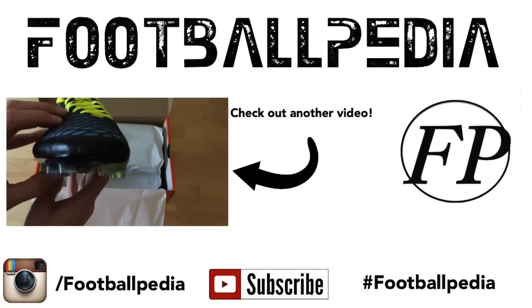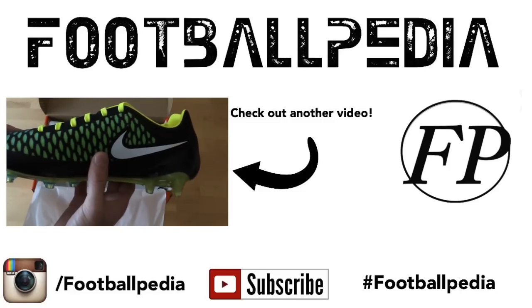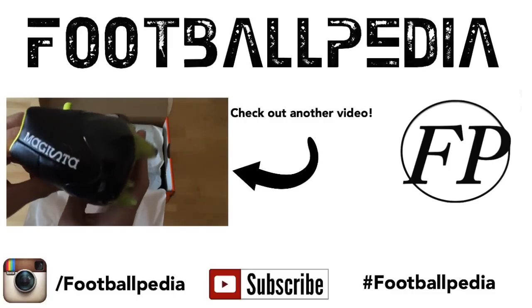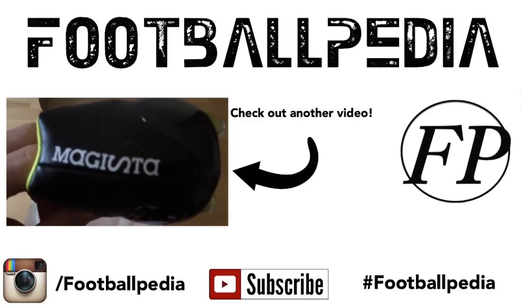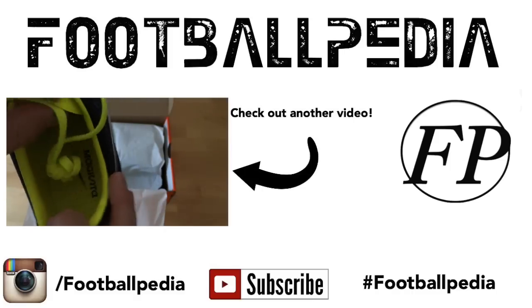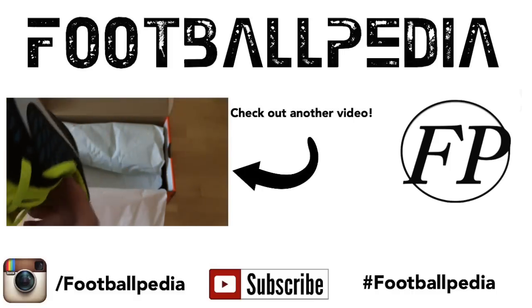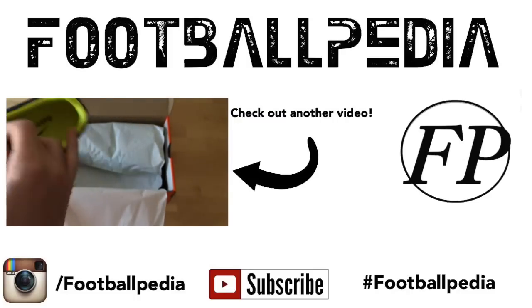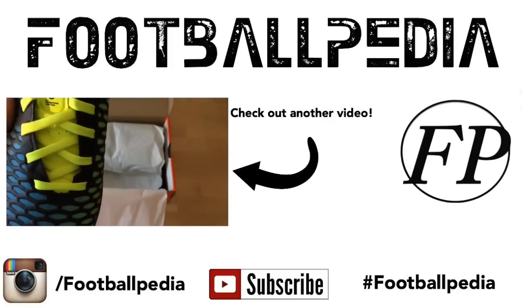Thank you very much for watching this video. I hope it helped you clean your soccer shoes. Please make sure to subscribe to stay up to date and go like this video if you enjoyed. Comment what you think, or comment what you usually do to clean your boots. Also make sure to check out my Instagram where I'll be posting a lot of pictures, add me on Snapchat at FootballpediaYT, and go check out my new website Footballpedia.net if you want to see updates on the latest cleats and read some reviews.